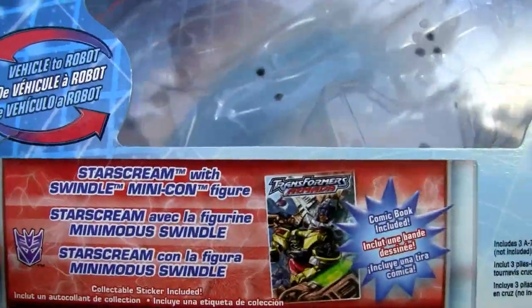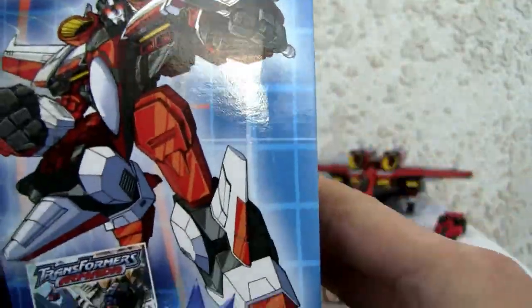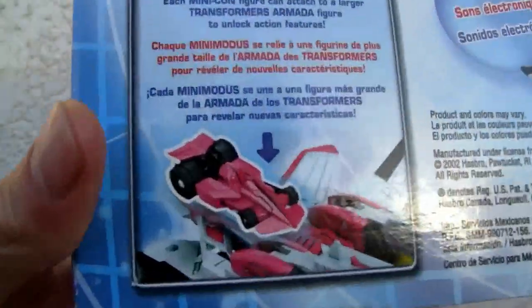Alright, the box as always — Transformers Armada. It does come in with a mini-con and a little comic book. There's Starscream. It's trilingual for some odd reason. There's the mini-con.